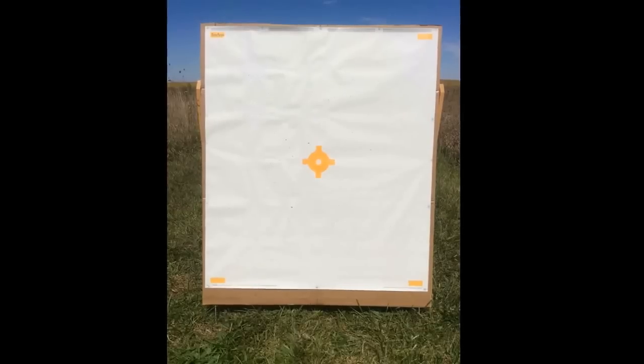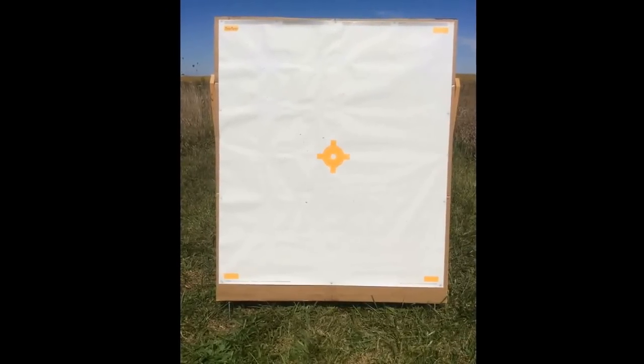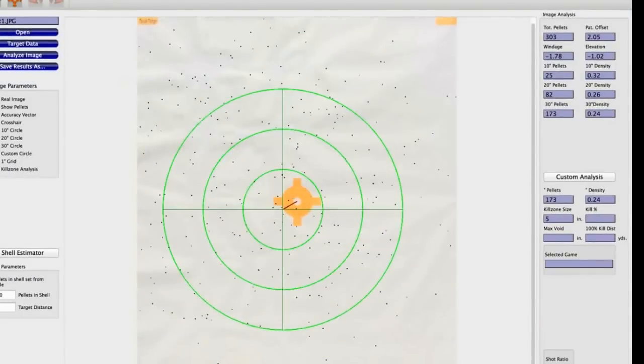Let's go analyze target number one. Our first shot had a pattern efficiency of 58.5%. We're going to repeat the exact same procedure two more shots — same gun, same shell, same Truelock precision hunter modified choke — to get a three-shot pattern average.